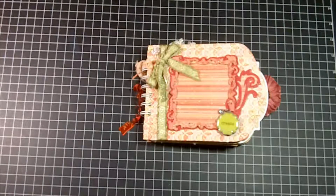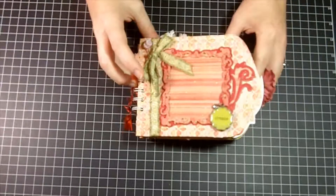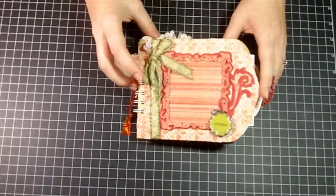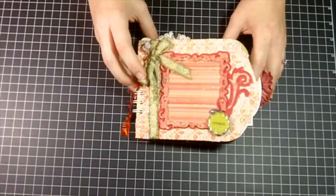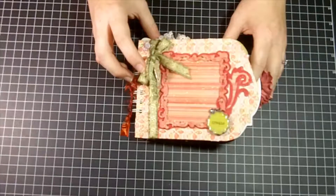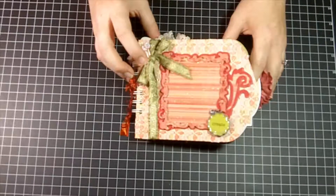Hi guys, this is Cheryl from Cheryl's Window and I wanted to show you a quick video today showing you this cute little mini album that I created. I made this for a posting on my blog. You can find all the details at CherylsWindow.blogspot.com. I also double posted today with Pam over at The Bug Bites, so make sure you check out her blog too at thebugbites.blogspot.com.